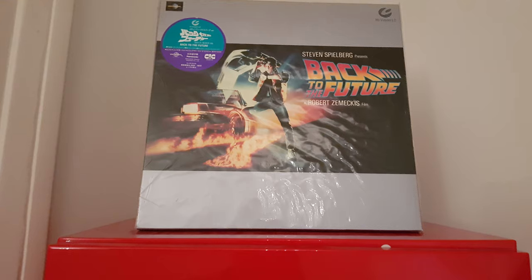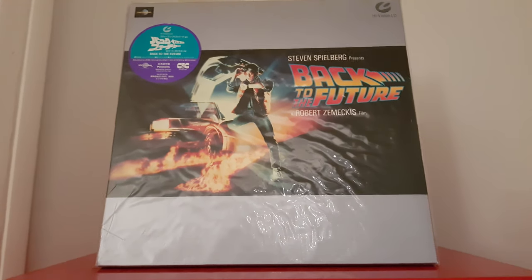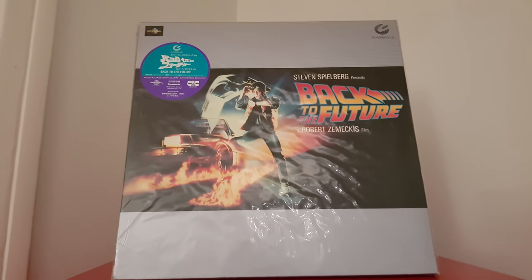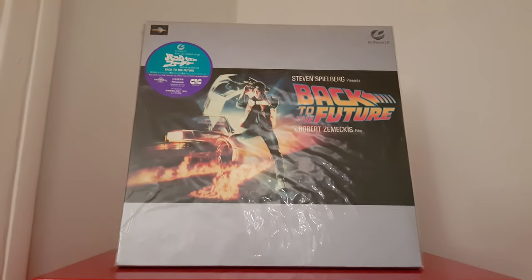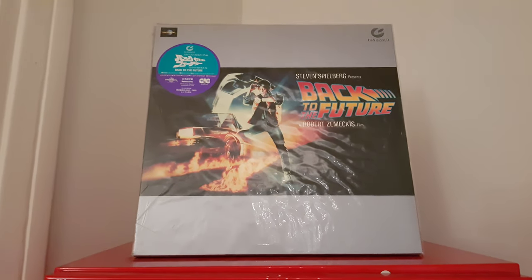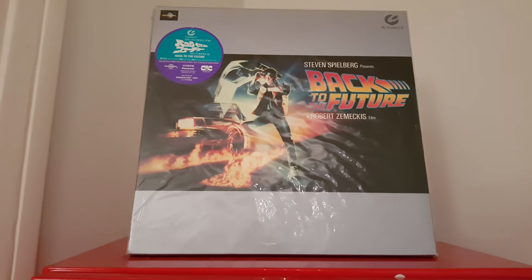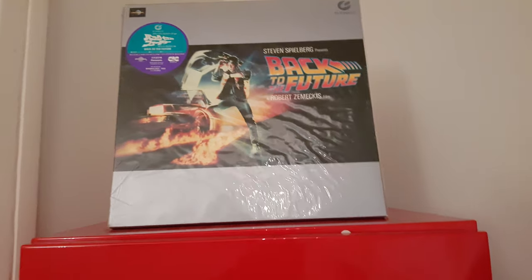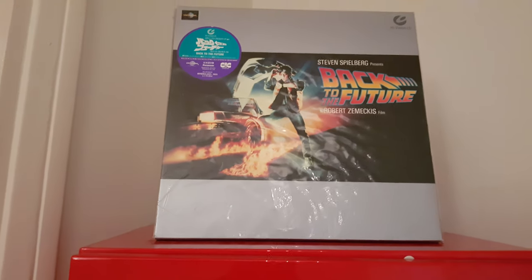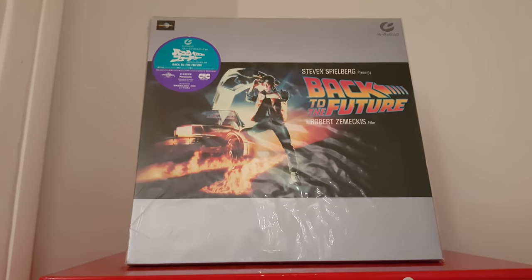We're gonna end this video. If you enjoyed it, please like, comment, and share as usual. If you want to see more of this amazing stuff — specifically what's inside — please comment and tell me, and I will be very happy to show you what's exactly inside this fabulous box. It's not just a single disc. Comment below in the comments section and I'll be very happy to make another video to show you what's exactly inside.